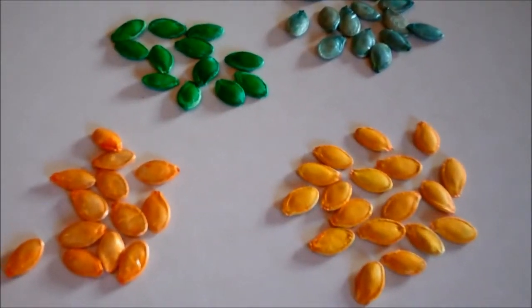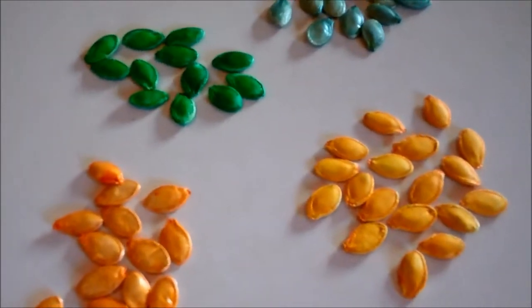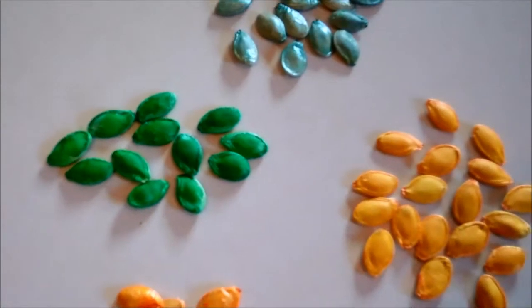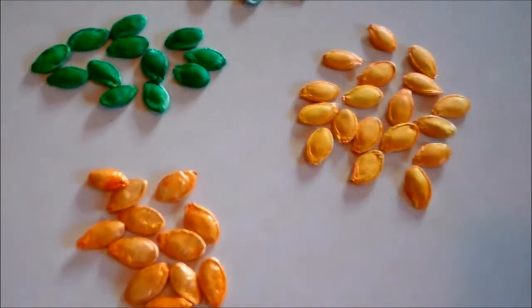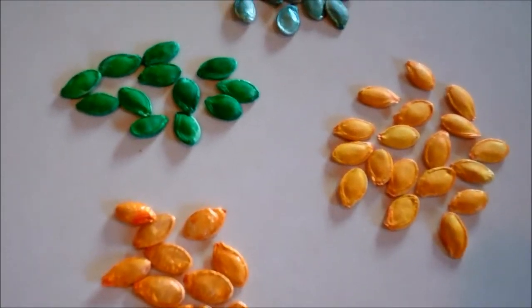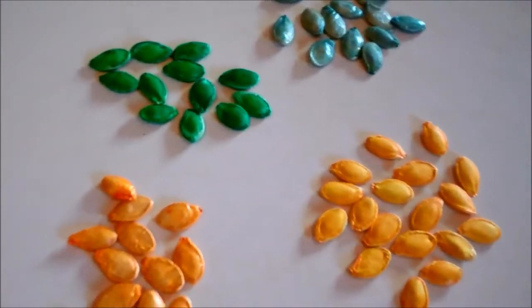Colored pumpkin seeds can be used as manipulatives in your centers. You can sort them, have the children sort them by color. You can also use them for art projects and you can color them in all different colors that you can get from your food coloring. If you'd like to keep watching, I will show you exactly how to do it.